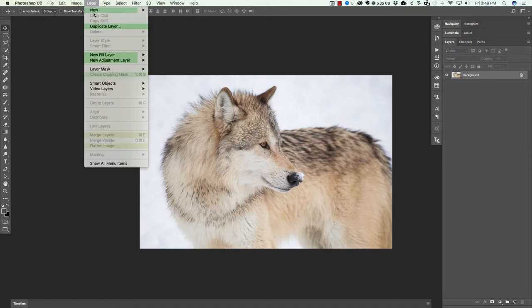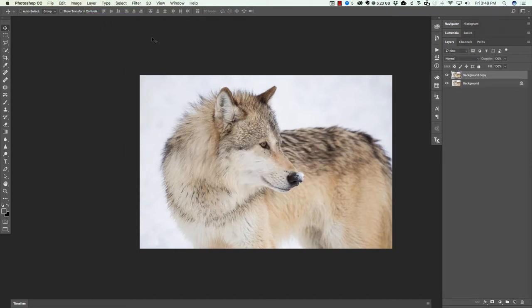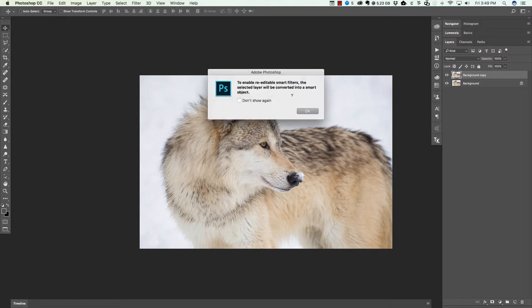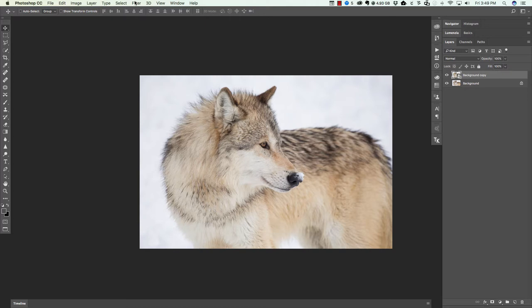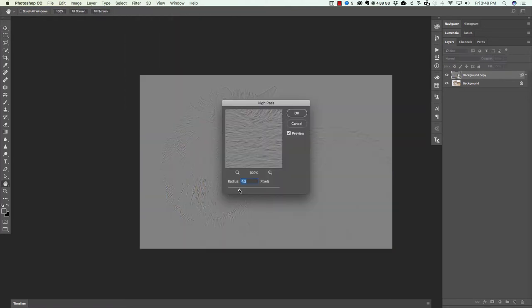Once we get into Photoshop, we're gonna head up to Layer > Duplicate Layer, then hit OK. From here we're gonna go to Filter > Convert for Smart Filters and hit OK. Then we're gonna go to Filter > Other > High Pass. From here we can add any amount that we like — I'm just gonna add something around three and hit OK.